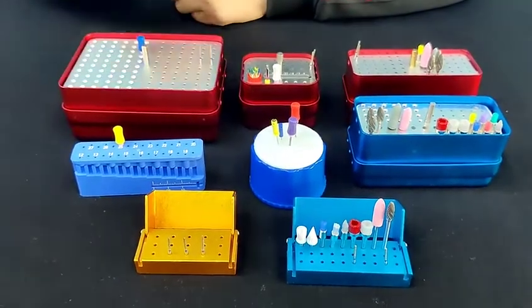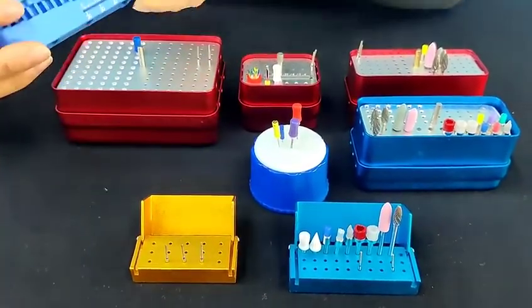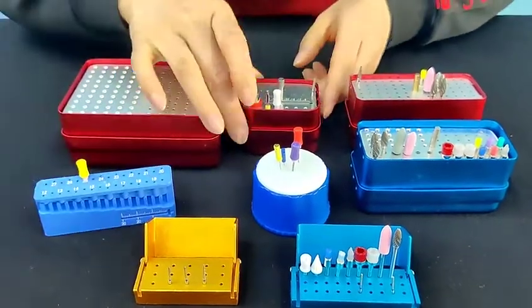Also the dental files, gutta percha points, absorbent paper points. Some of them also with a minor scale, like this type and this type.